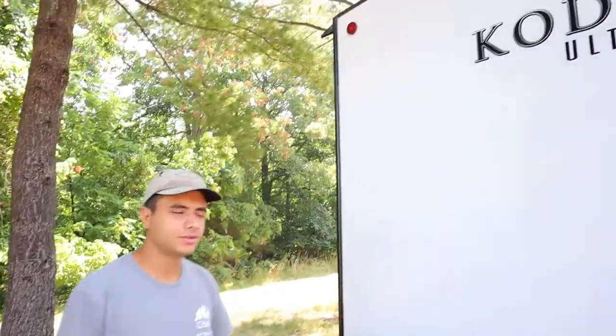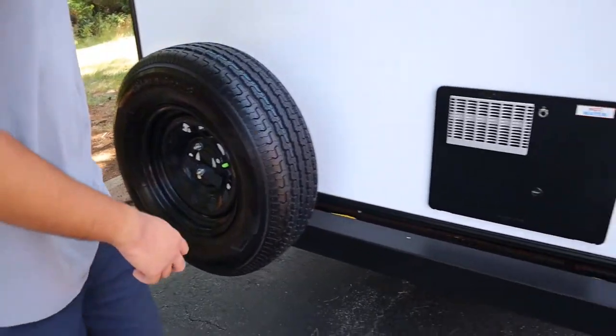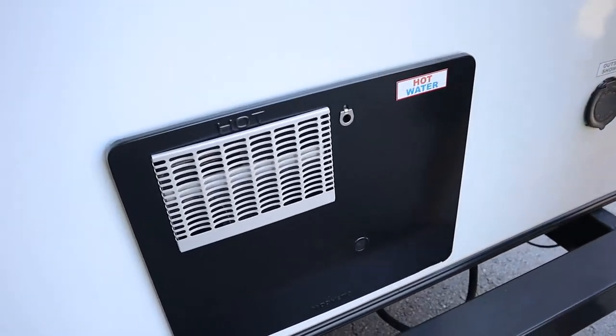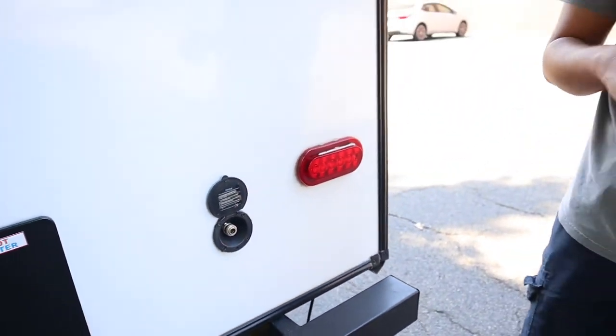Coming around to the back of the trailer here we can see we have our spare tire right here. Next to that we have our hot water heater — I'll talk more about the hot water inside, but like the furnace exhaust, expect this to be hot. Next up we have our outlet for the outside shower, so if you remember that blue spiral hose you're going to hook it up in here and wash yourself down.